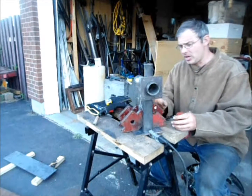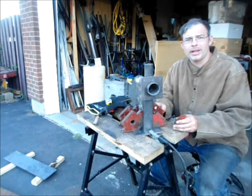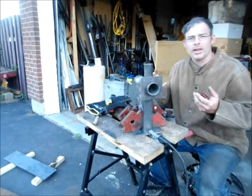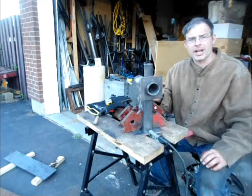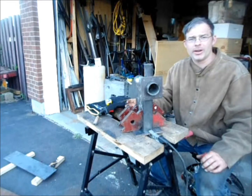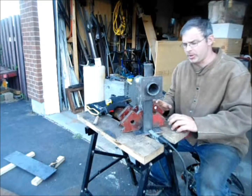Now these magnets aren't super strong. The larger ones are pretty good, but if you really need a lot of pressure, you're going to have to use a clamp. But for setup, where things aren't really out of alignment, this is a great way to speed up your production.